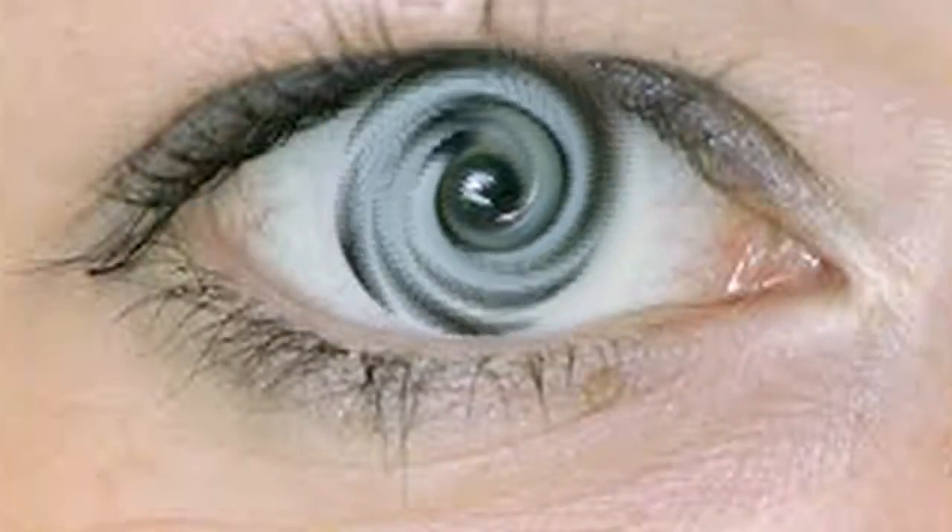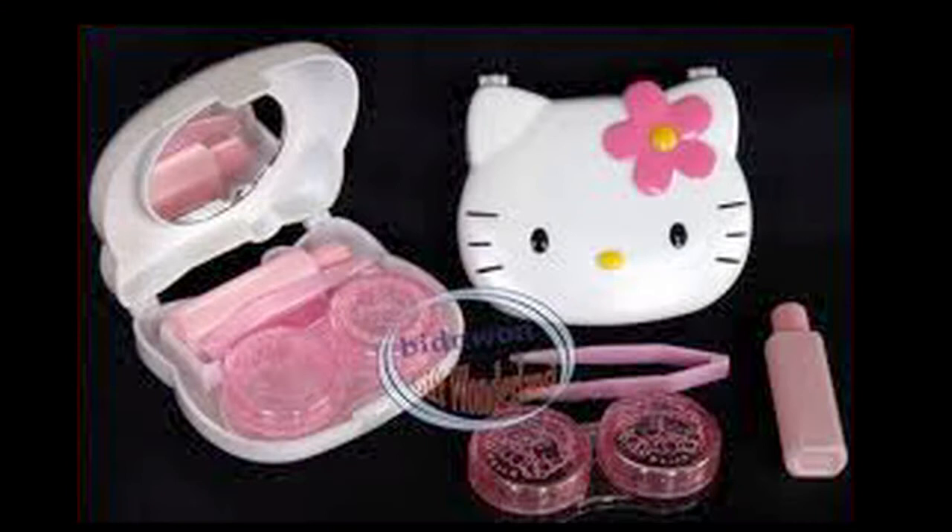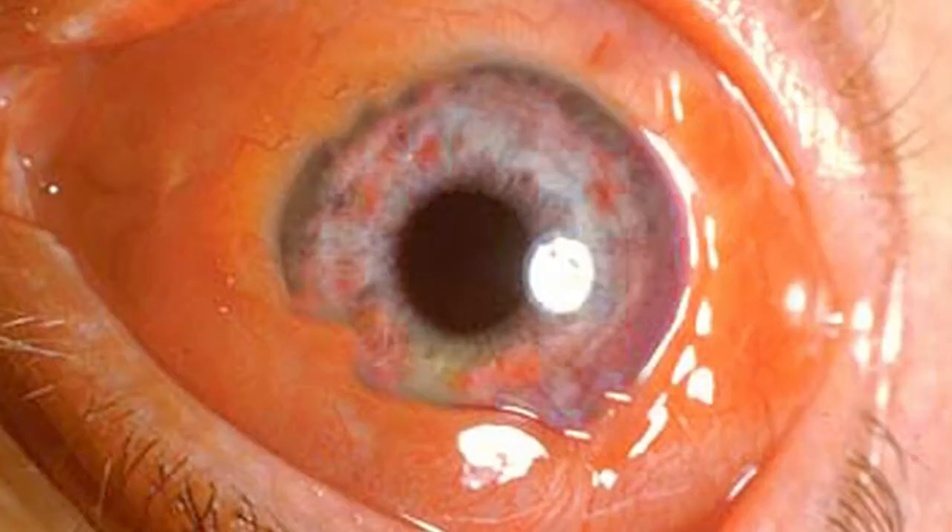Believe it or not, there are still people out there who wear hard contact lenses. Most of these are newer gas permeable lenses for complex ocular corrections that can't be fixed with a soft lens. Because these hard lenses adhere to the cornea by a vacuum effect but can't be bent, they're really hard to remove, especially from an injured chemotic eye.